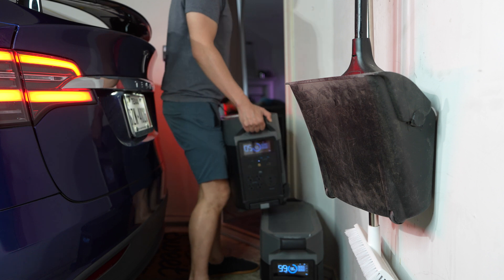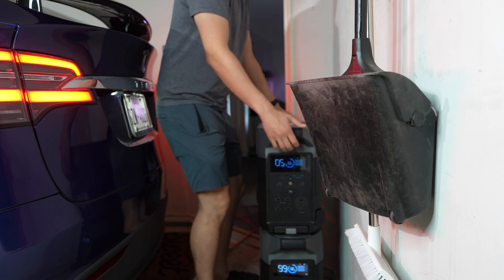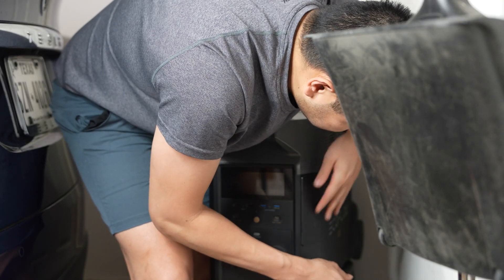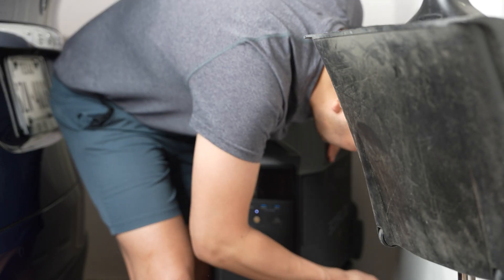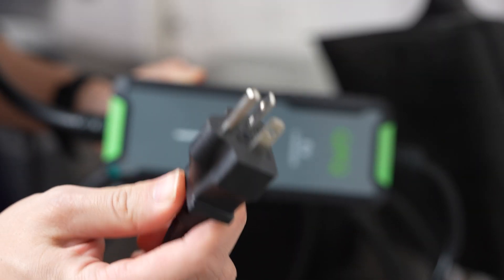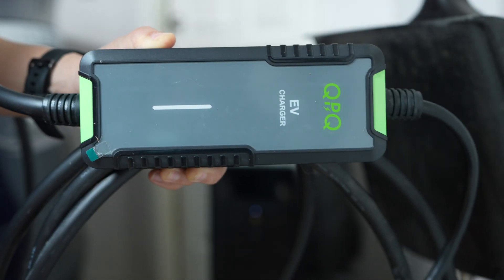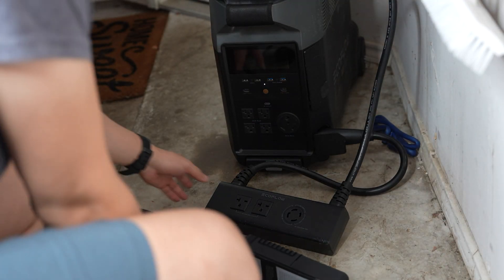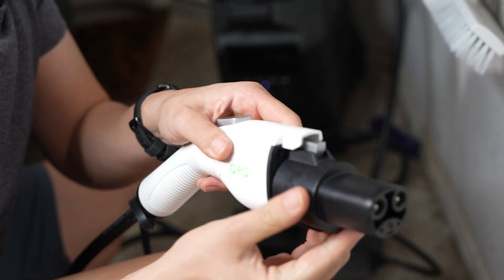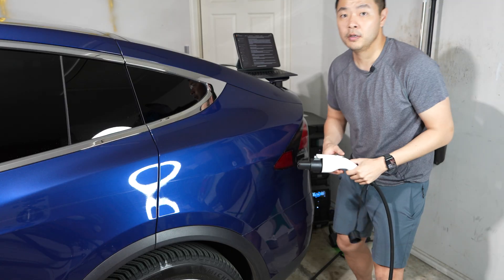With a second Delta Pro you can get 240V split phase, meaning you can double your voltage going into your Tesla by sharing the 120-volt loads on both Delta Pros and combining them with this hub. I got this Amazon-found Level 2 charger with a 16-amp plug. Since we are upping the voltage to 240V, we take 240 multiplied by 16 to get a theoretical 3840 watts — more than double the speed of the 1800 watts from the standard plug.